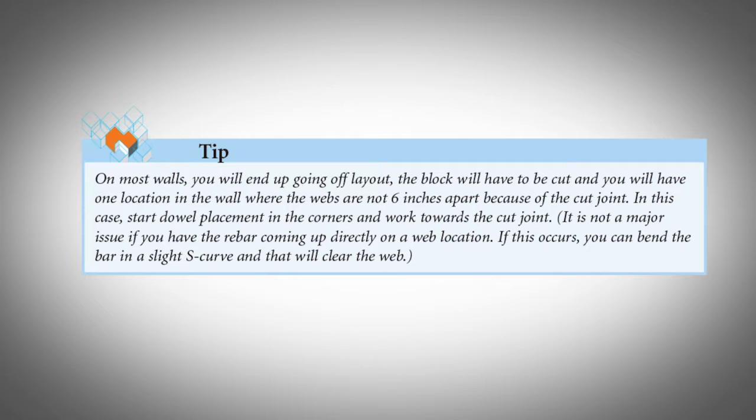It's not a major issue if you have the rebar coming up directly on a web location. If this occurs, you can bend the bar in a slight S-curve and that will clear the web.